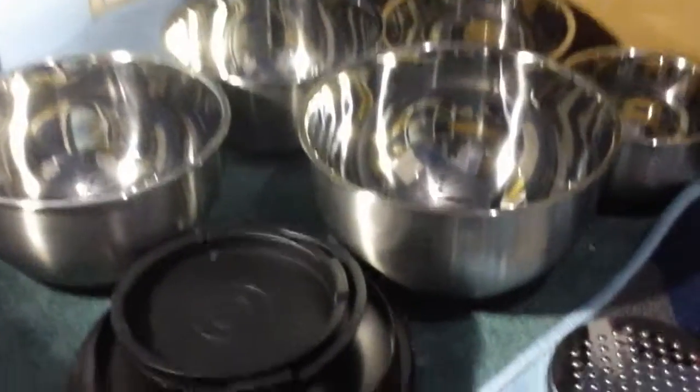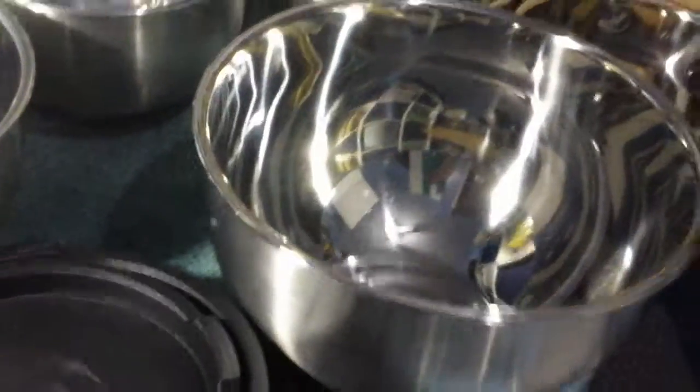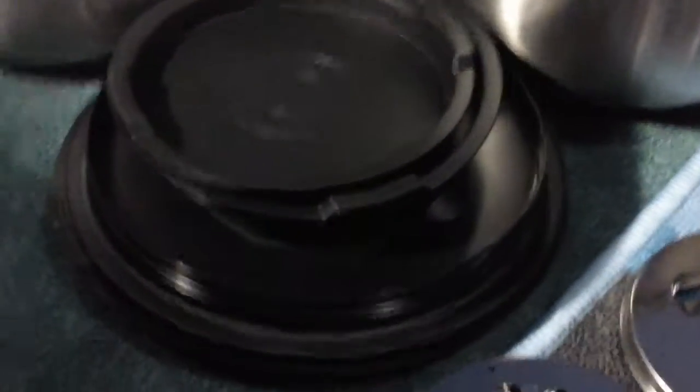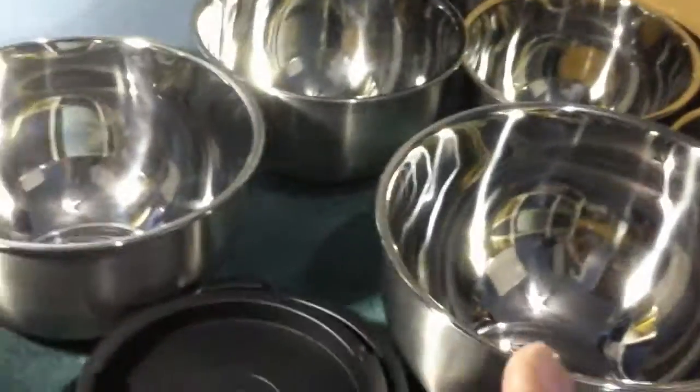Ok so this is the bowls that you get. These are really really nice stainless steel bowls and they're really good quality. They're made really nicely. They come in multiple different sizes — large, two mediums and two smalls. They come with these little pieces that you can actually put onto the lids.